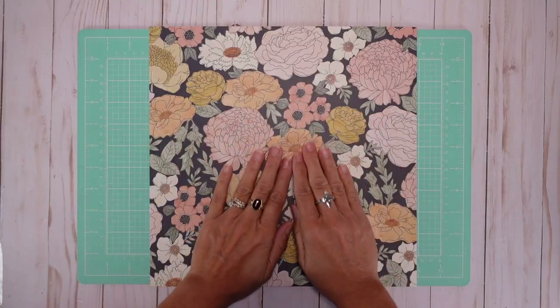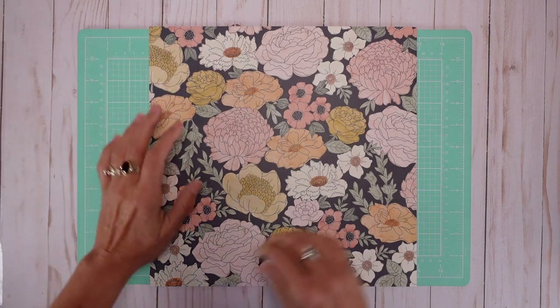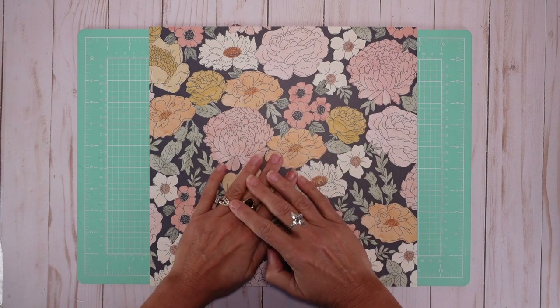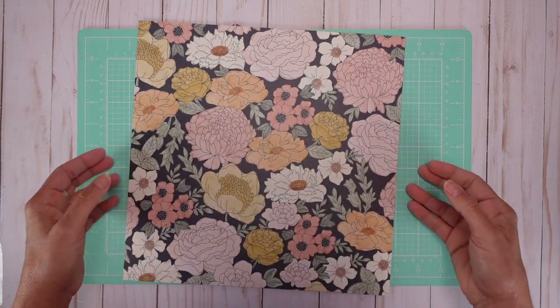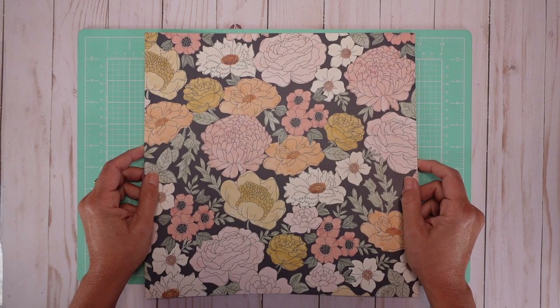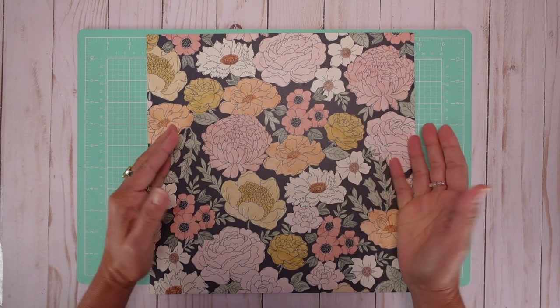My videos usually come out on Tuesdays, but this week my crafting brain was just not working. I was trying — I don't know how many times — to create something with one sheet of 12 by 12, but my goodness, you know those days. You wake up and say I'm going to craft, and then nothing works.